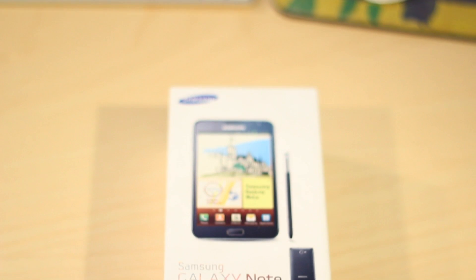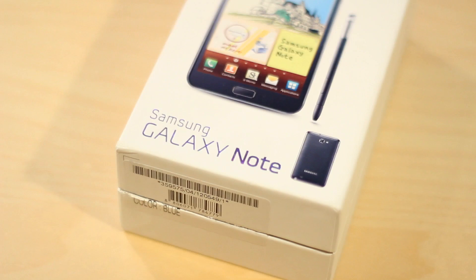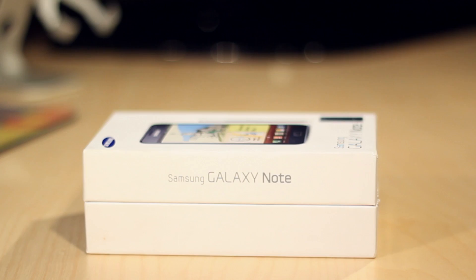Hey guys, what's going on? Will here from TTR, and today we have an unboxing of the Samsung Galaxy Note. This is one of the largest devices still actually classed as a phone, measuring in at around 5.3 inches. The screen here is smoking hot with a 1280x800 resolution HD screen and a Super AMOLED display.